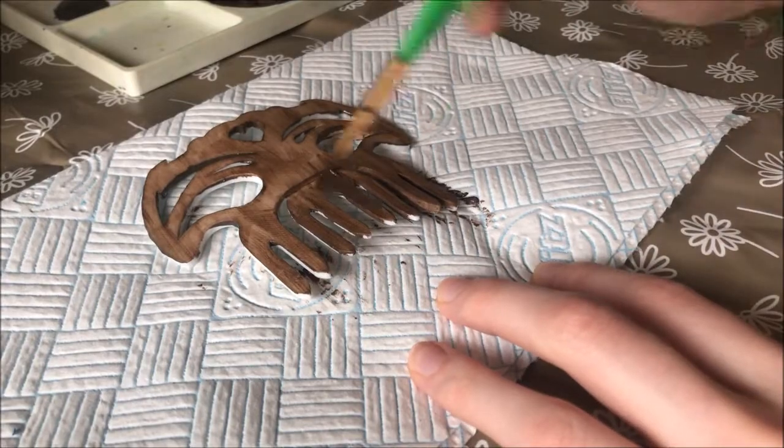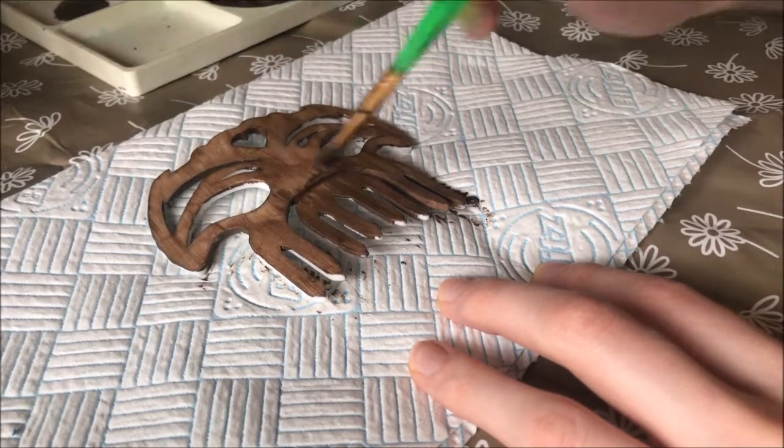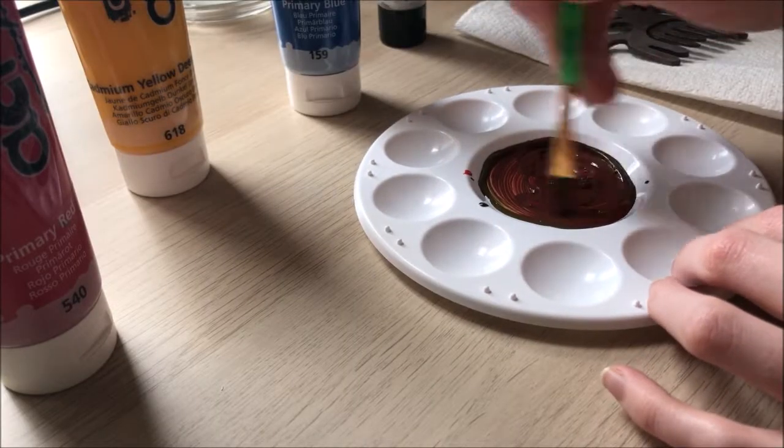This took so many layers to actually get a colour close to what I had imagined, and then it dried darker anyway so I had to mix more paint to get a lighter brown.